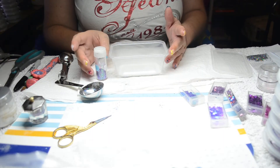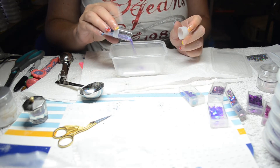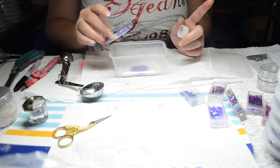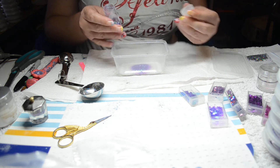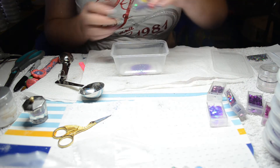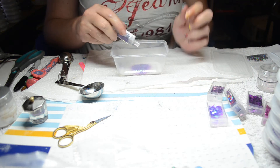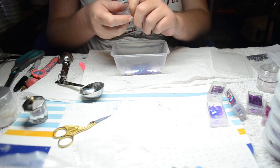Hi guys, welcome back to Marie's acrylic and gel nails. I'm up to my last mix for this personal swap with Rita McRoe. I'm just adding in some purple tinsel and I've got some purple stars — they're fairly big stars.